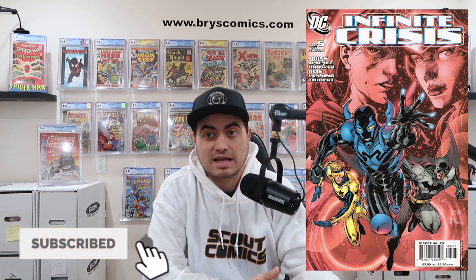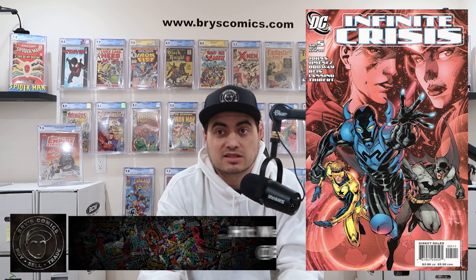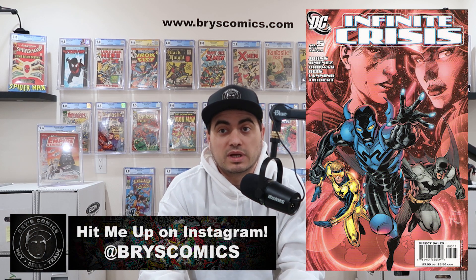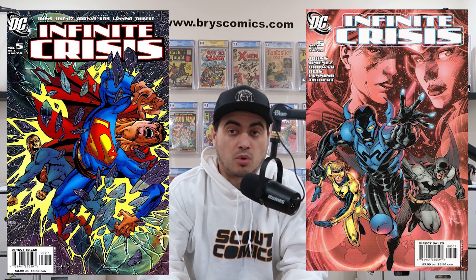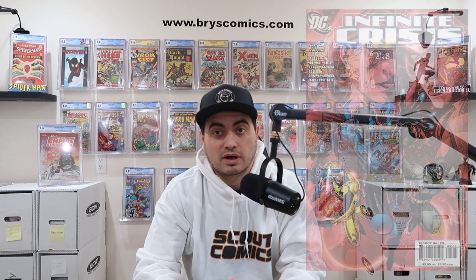First on the list, we have Infinite Crisis number five. This is the first cover appearance and first full appearance of Jaime Reyes, the third Blue Beetle, and this is a movie coming to HBO Max. No set release date yet, but we did get the first glimpse at DC Fandome for the concept art for the costume, which looks pretty epic. Being a modern book, stick with 9.8 candidates. You can find 9.8 candidates for under $50, and the George Perez variant is even more affordable at about $25 — a good ROI for buying raw and getting graded.